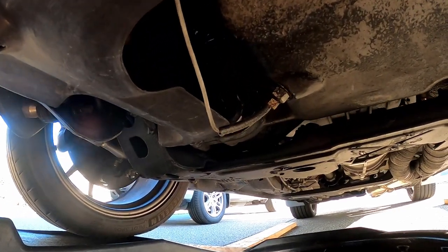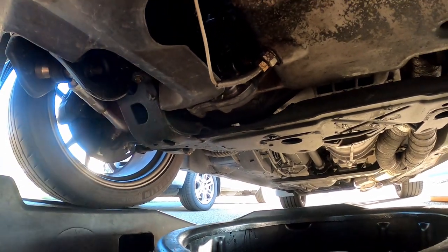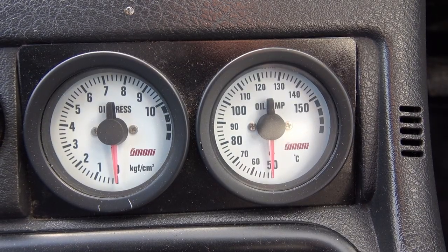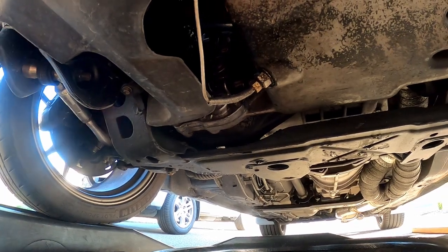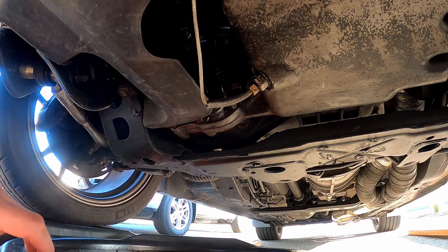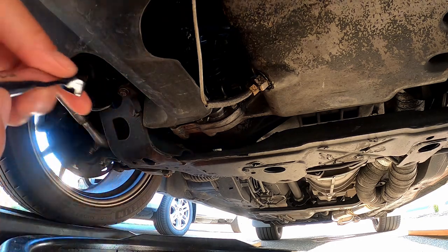So we've got our drain plug there, and this has the Omori gauges on it, so that's why there's that little sensor coming out. But that's a 16 millimeter — let's go ahead and remove it.